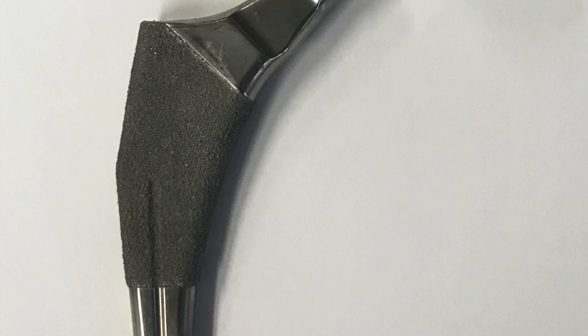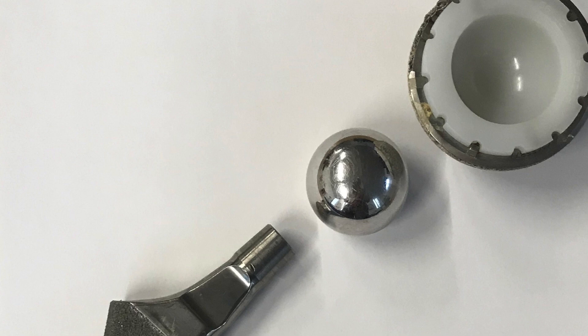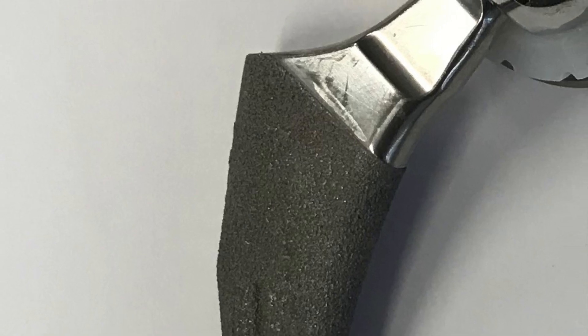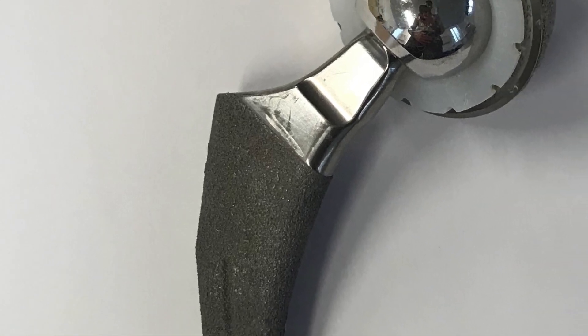Uncemented implants, on the other hand, rely on bone growing onto and into the surface of the components, so importantly the stiffness or bendiness of that material needs to be very similar to bone. For uncemented implants we commonly use a titanium stem with a titanium shell, both of which have roughened or treated surfaces. Bone loves titanium, so if we wedge in the stem and press-fit the cup, then over six to twelve weeks bone will grow onto and into the roughened surface of the titanium implant.